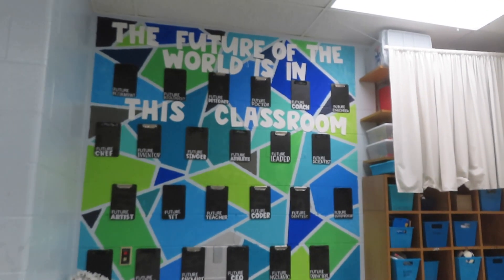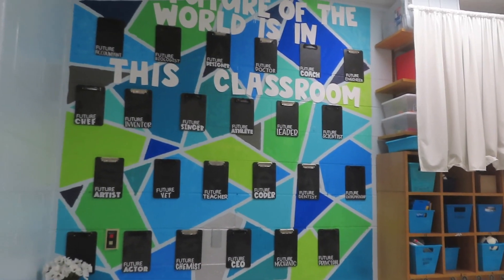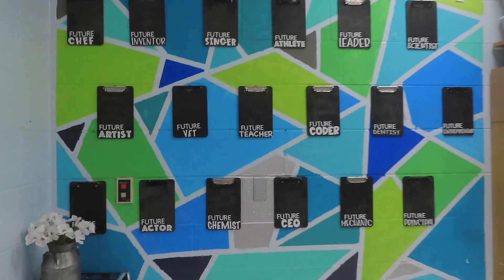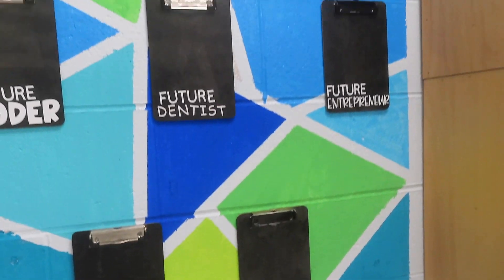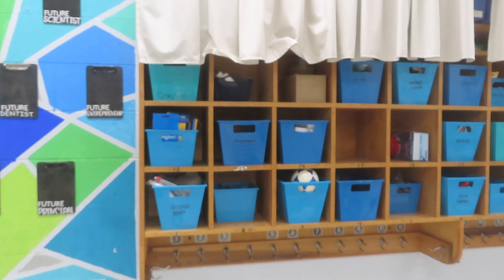This is one of my favorite parts — I still have to put the kids' pictures up, I actually printed them off but they're at home. It says 'The future of the world is in this classroom,' and they're like little mini clipboards. I used my Cricut to cut out different jobs they could have in the future, kind of STEM-based since I teach math and science.